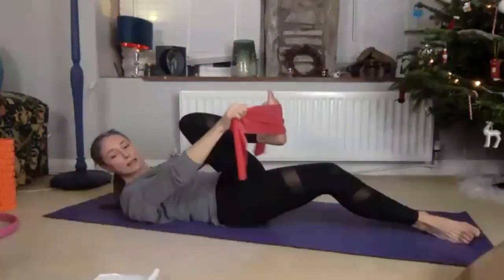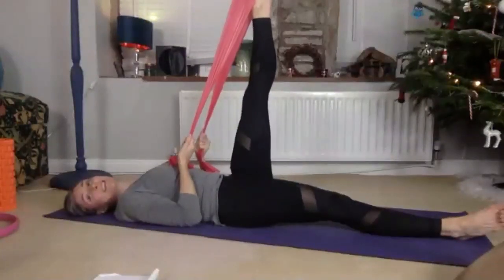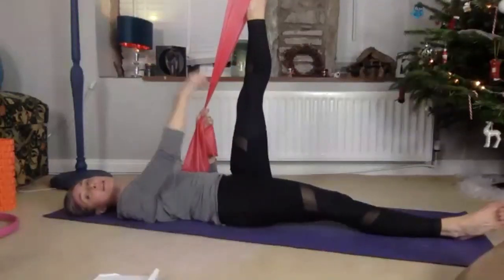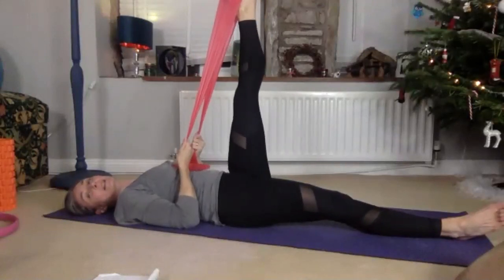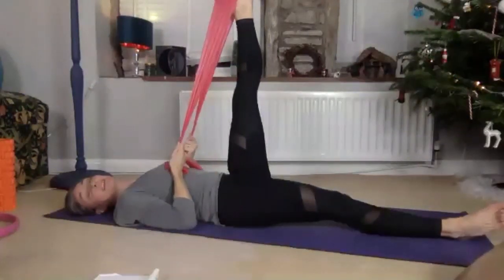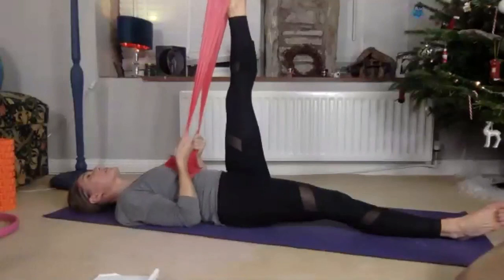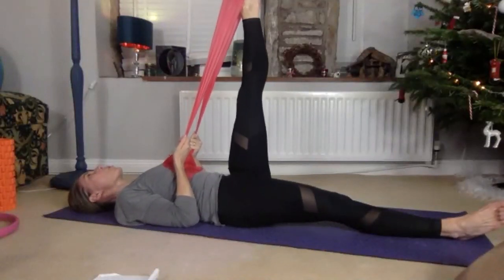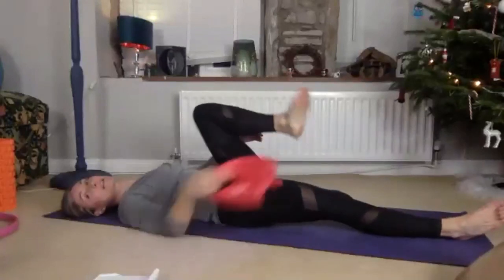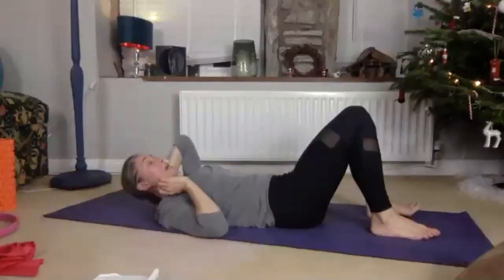Squeeze. Can I get that leg at a right angle to your body? Squeeze that band — your band is doing the stretching and so is your leg. You can really feel that beautiful length — breathe into it. Release. You can just stay here if you like, or we can bend that leg, put the band aside, and do a bridge. You mustn't have the cushion under your head for the bridge.